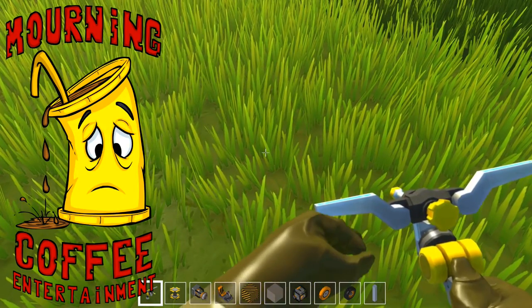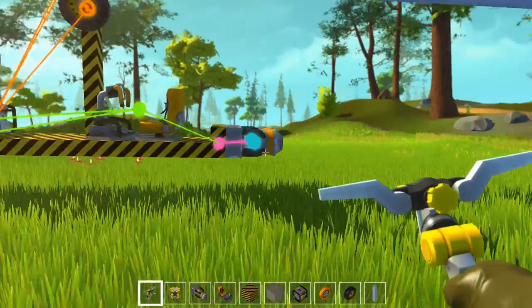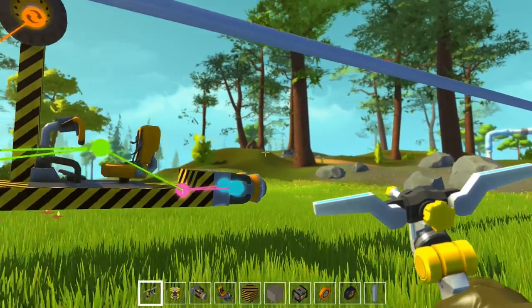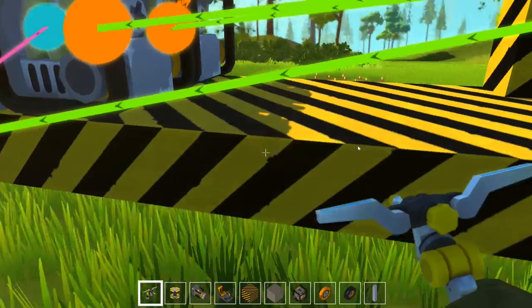Hello ladies and gentlemen, welcome back to German Turtle 05. My name is Raphael, and you are here for the second Scrap Mechanic video. I have finally finished putting back together my contraptions from the last episode.